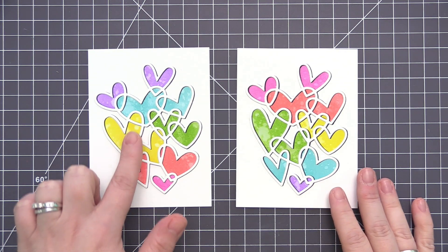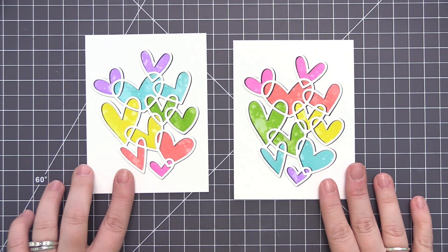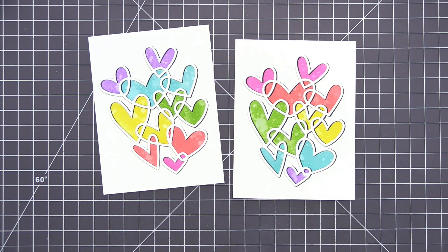Here's the second panel I did. I did it exactly the same way — I just switched the colors and reversed the rainbow order of the hearts on the card.